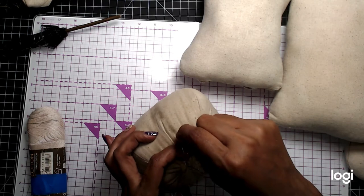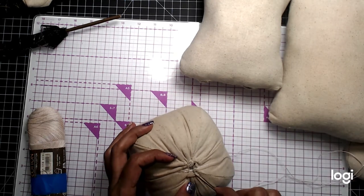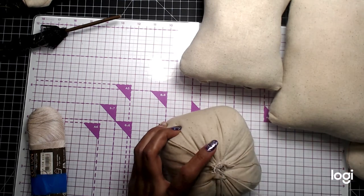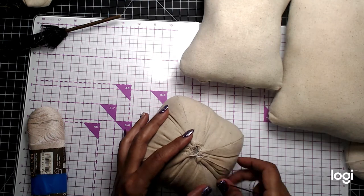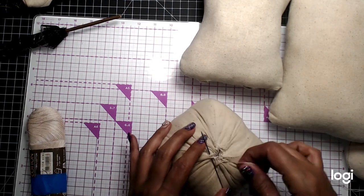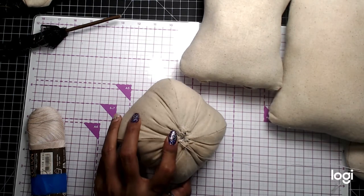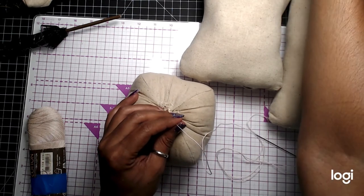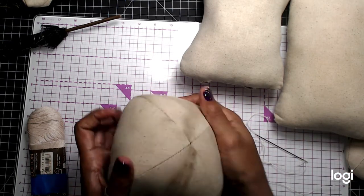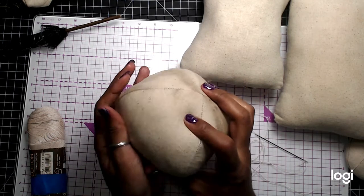So there is the head. Make sure you get really good knots. I want to make sure that this stays in place — we don't have anything opening up. Okay, I'm done there. So there's your head and you can kind of gather it up, soften it up, get it shaped how you want it.